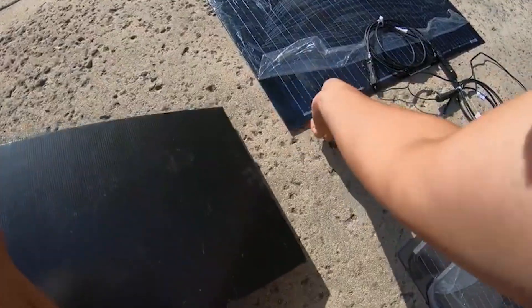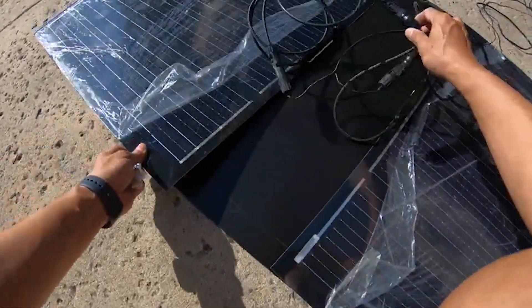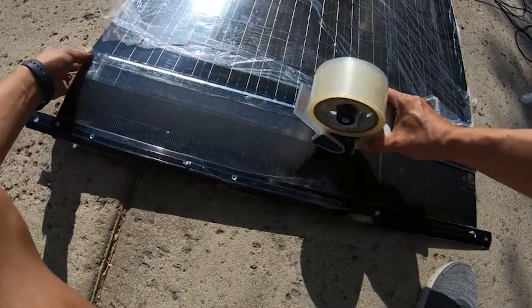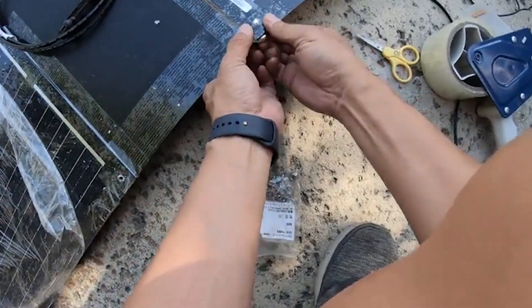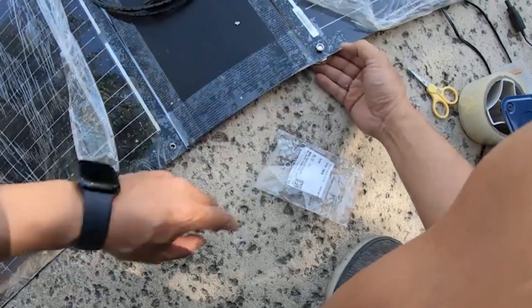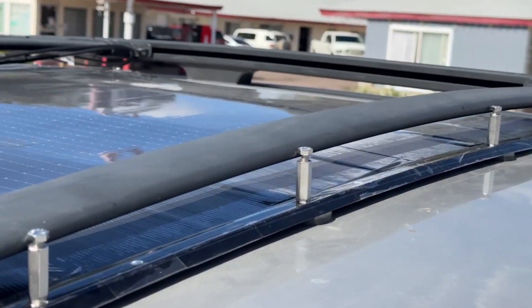Next I placed the solar panels side by side and positioned the PP corrugated board underneath. I used tape to attach the panels to the board, making them one unit. I then assembled the strong magnets and screws, placed them into the drilled holes, and set the panels on the car roof, securing them with the magnets.